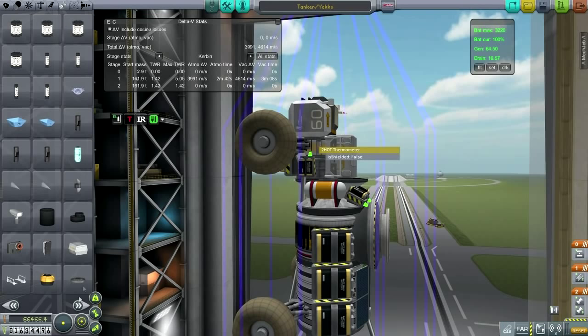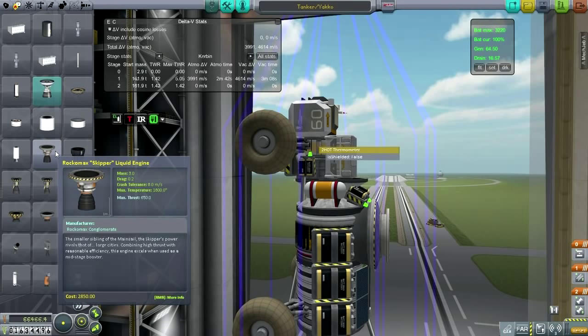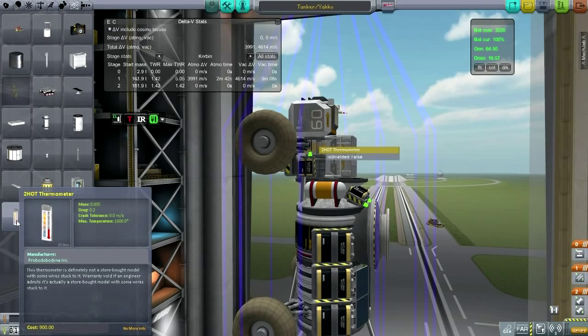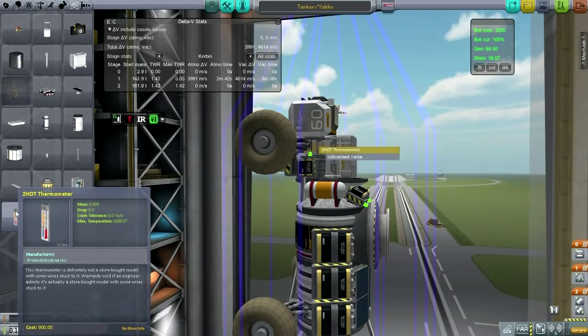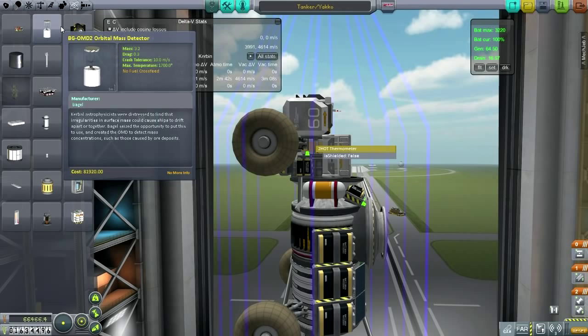A word about prices. This accelerometer costs $6,000 — really expensive. But the Skipper only costs less than $3,000, the LV-T30 is $850, the LV-T45 is $930. A silly little thermometer is $900. I know it has to be shielded from micrometeorites and everything, but it's a bit expensive. These other scientific instruments are very expensive indeed, so it's tough to do science sometimes. That mass detector is horrible — I'm never going to use one of those, not until we get really rich.